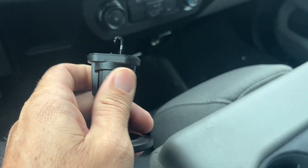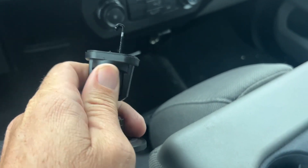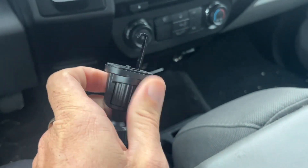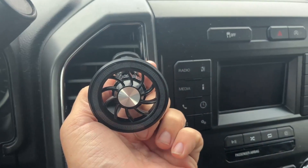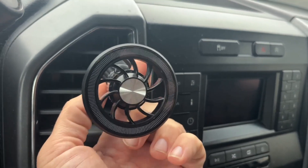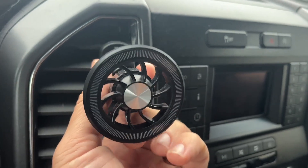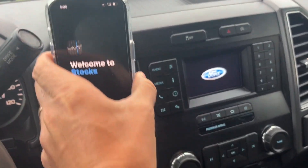Installation is a breeze. All you need to do is turn this and that'll make the hook come out so that you can grab onto the air conditioning vent. I'm going to run mine all the way out, then come up here — I've grabbed onto the back of the vent there, you can see — and now I'm just tightening down.